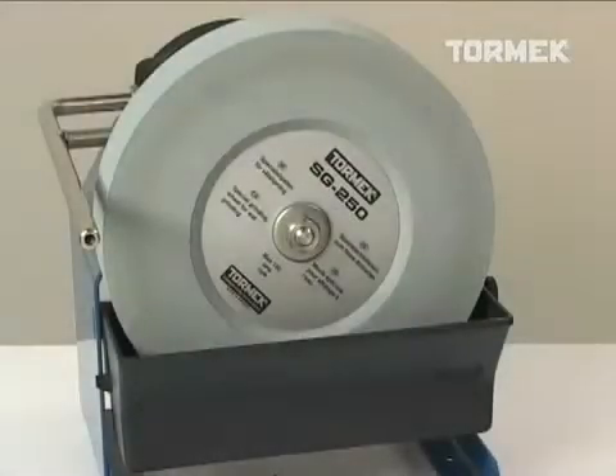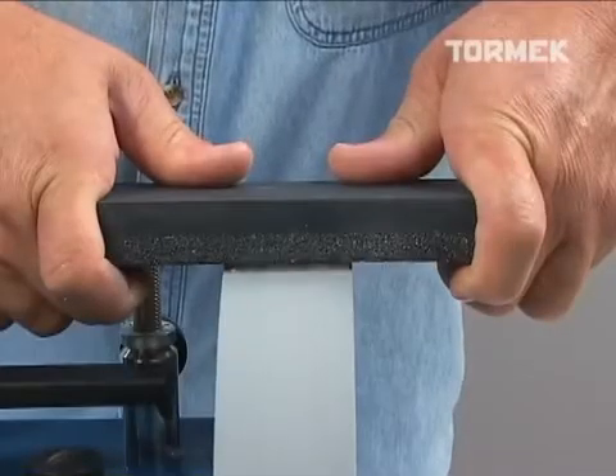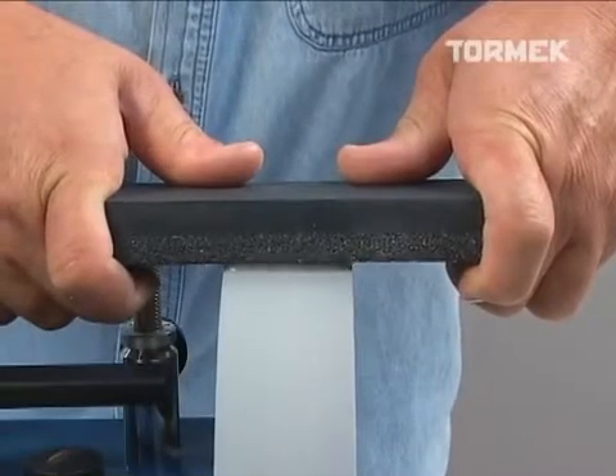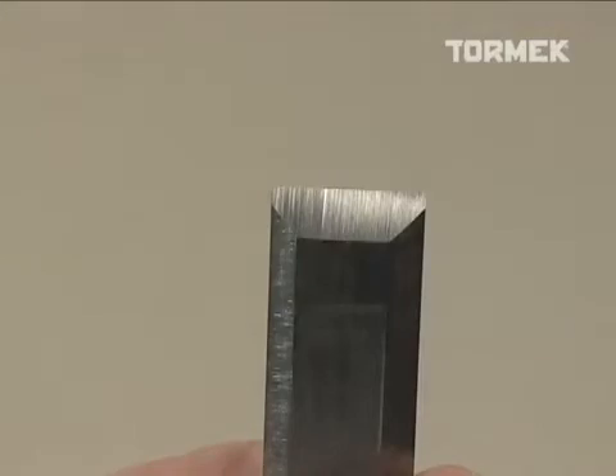The unique composition of the Tormac grindstone gives you two different cutting actions. To restore the shape on a tool, grade the grindstone with the coarse side of the SP650 stone grater. The grindstone will now cut quickly, but it will leave a fairly coarse scratch pattern on the tool.